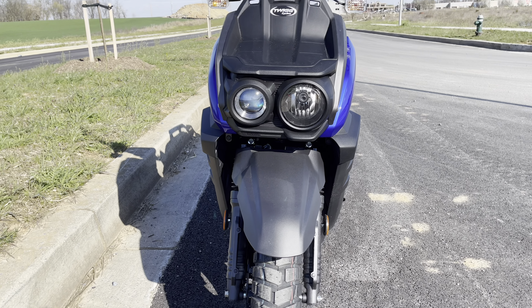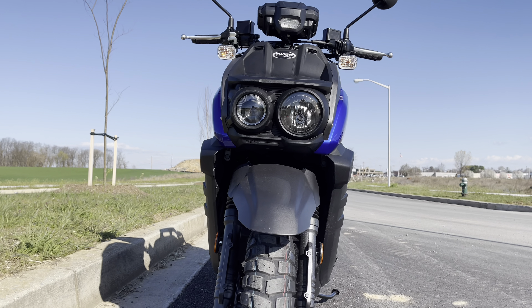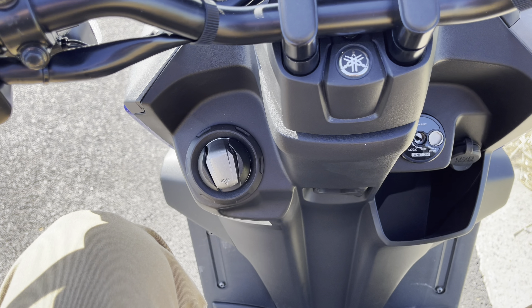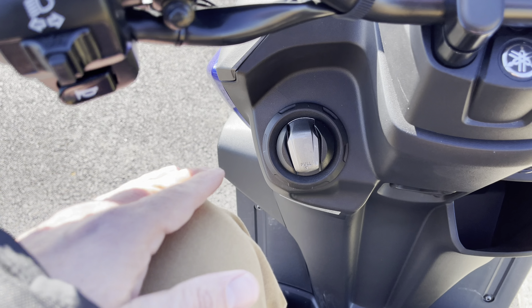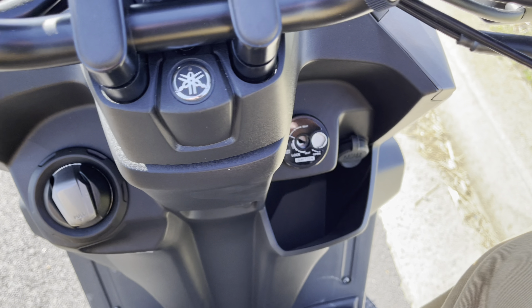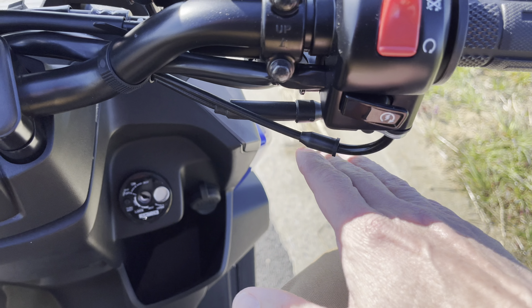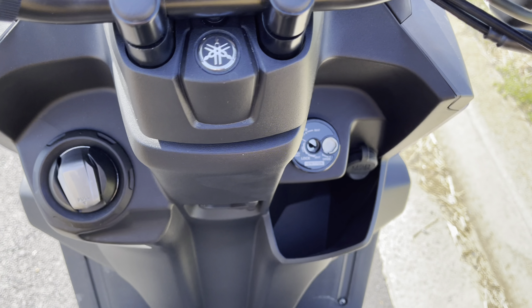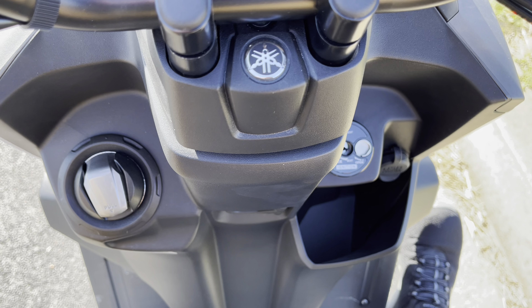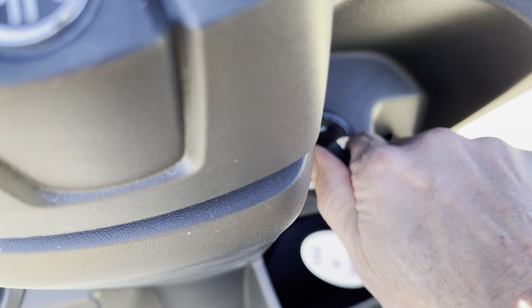Let's take a nice front shot — pretty tough looking bike. You got your high beam there and your low beam, definitely looks tough. And this is what I'm talking about right here — look, there's my knee and there's the handlebars, so it's pretty tight. I'm almost 5'11". Anyone taller, over six foot, is going to have lots of trouble with this bike as far as sitting on it.